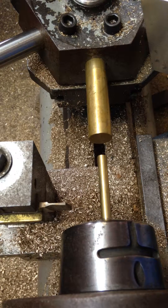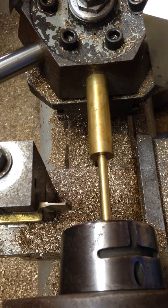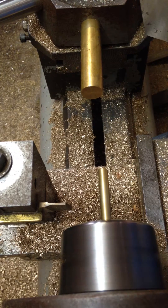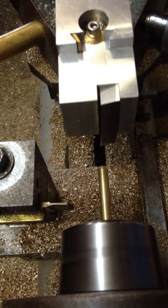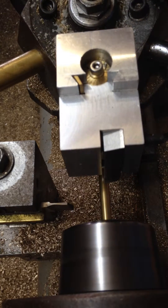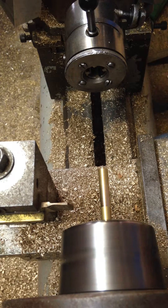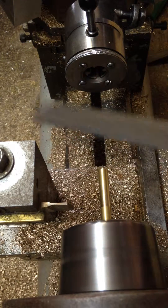Making a part in the turret lathe. Set the part to length at the end stop. Put it on to high speed. Skim the outside diameter. Chamfer on the end.